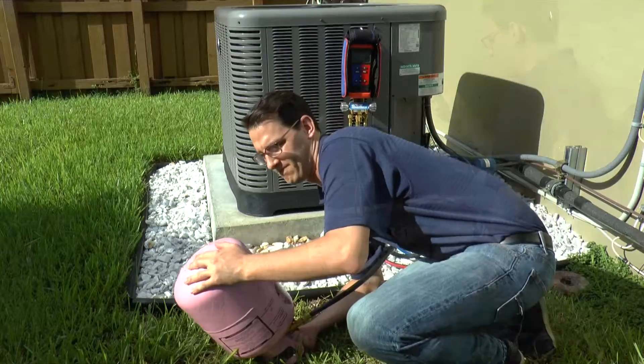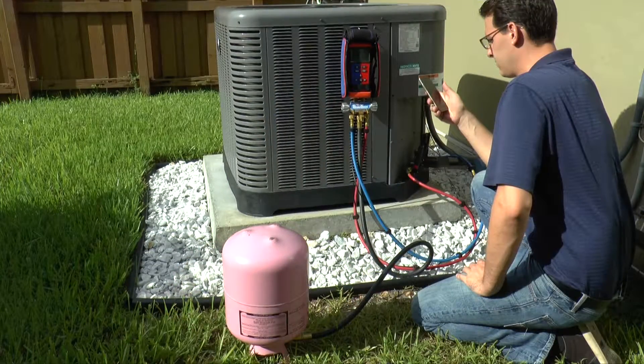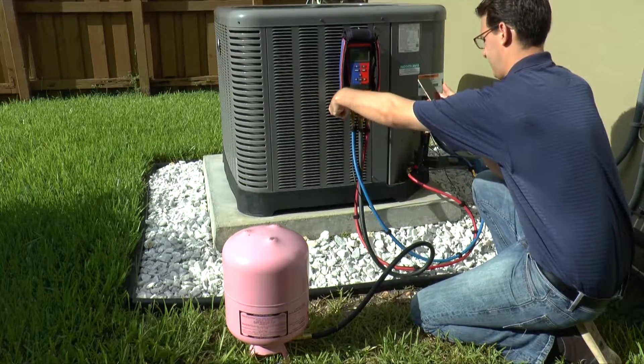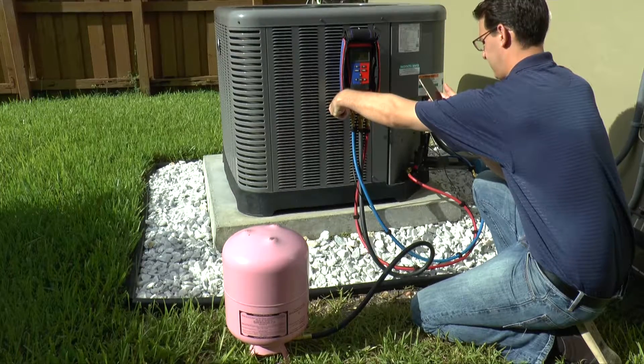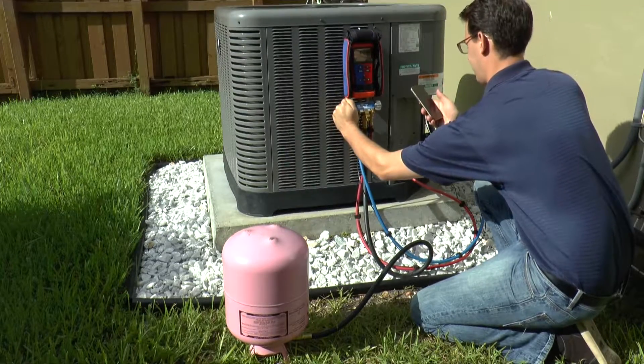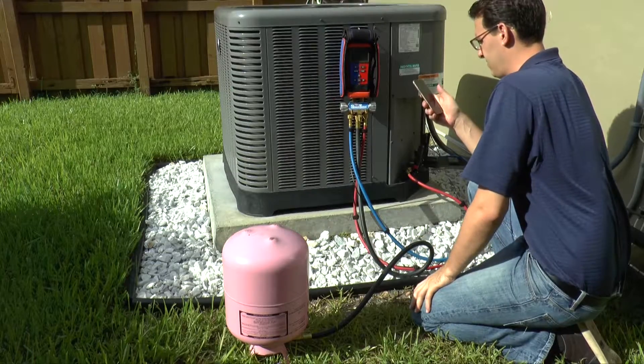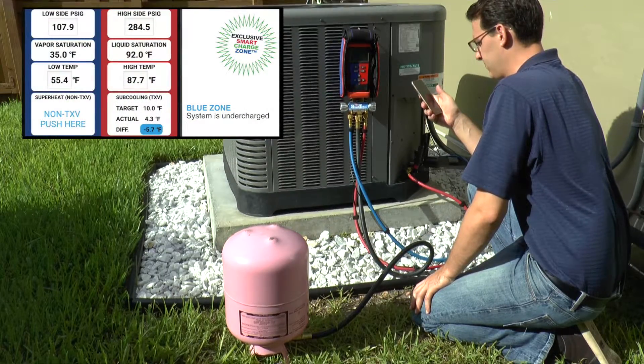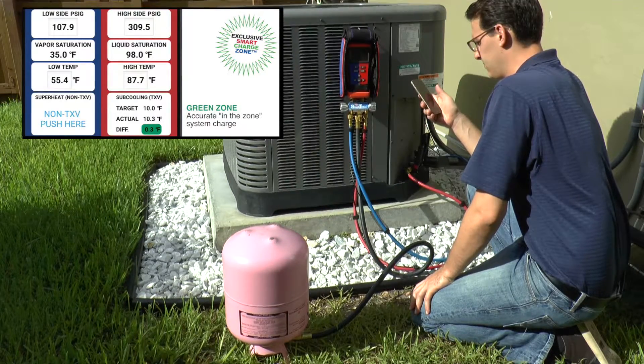The SmartTek superheat and subcooling features can be used at this time to properly charge the system with refrigerant for maximum efficiency and optimal performance. To add refrigerant, open the low side manifold valve briefly. Then close the low side manifold valve and let the system temperatures and pressures stabilize. Check the superheat and subcooling SmartCharge zone, and if more refrigerant is needed, repeat these steps until the SmartCharge zone is green.